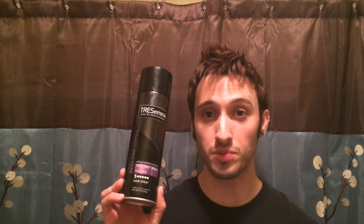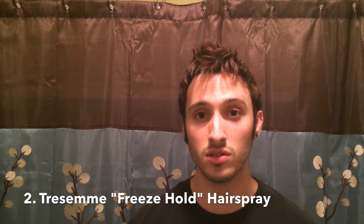Next, hairspray. What I use is Trussmay's Freeze Hold — their strongest hold hairspray. What I really like about it is that even though it gives you a really great hold, it doesn't turn your hair into a rock, so your hair still maintains that soft, flowy look that's really what you're going for with this style.